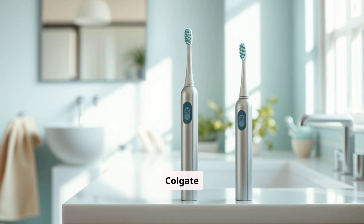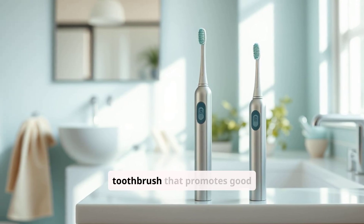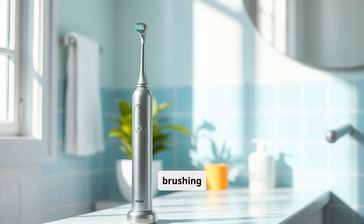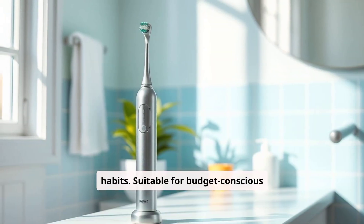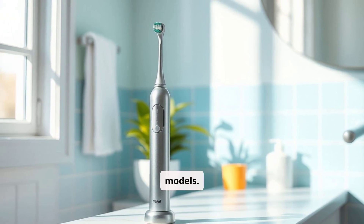The Colgate Hum is a fantastic option for users seeking an affordable, app-connected toothbrush that promotes good brushing habits. It's suitable for budget-conscious individuals and teens, but it may not provide the same deep clean as higher-end models.